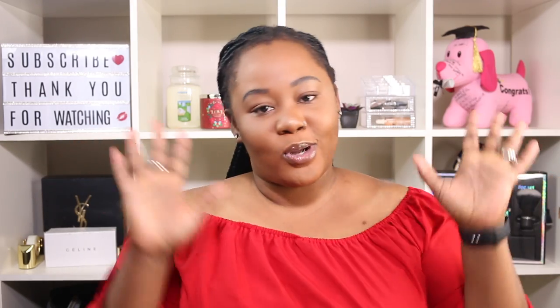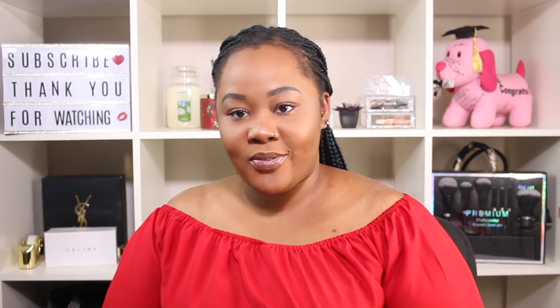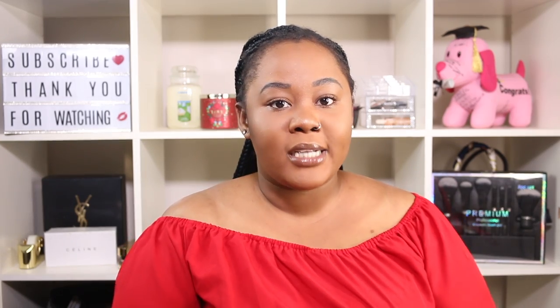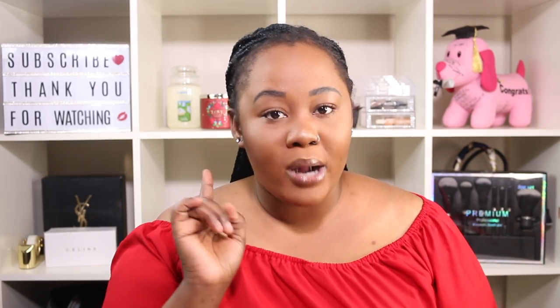Hi guys, welcome back to my channel, Quartel Bermudez. So for today's video, we're going to be filming an edges video. This video has been requested by people, even people in my real life, because I want to do my edges that last up to 48 hours, and I'll show you guys how I get them to last that long. And I'm only using one product.